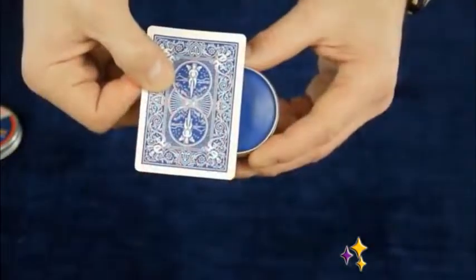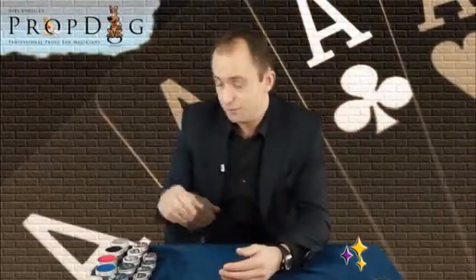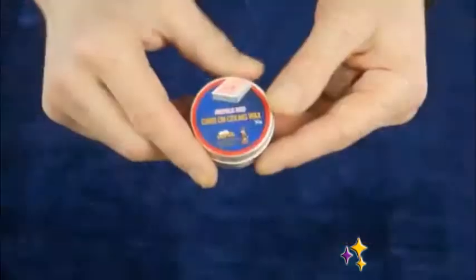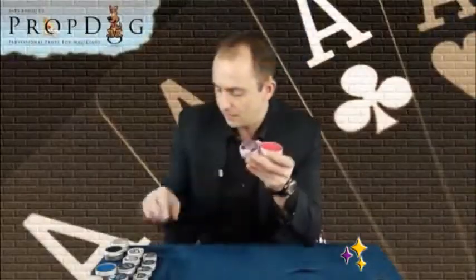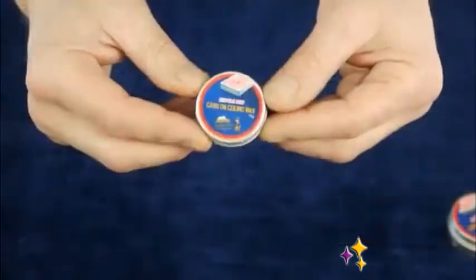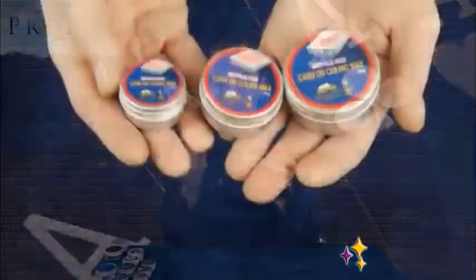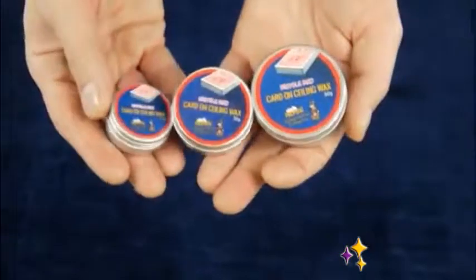The wax itself comes in five different colours and also in three different sizes. We have the large 50 gram tub, the slightly smaller 30 gram tub, and the very small 15 gram tub. These are ideal to put in your pockets — they don't take up a lot of space and you get an awful lot of performances out of this size.